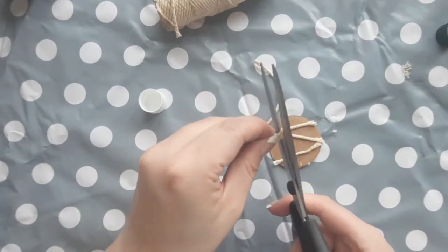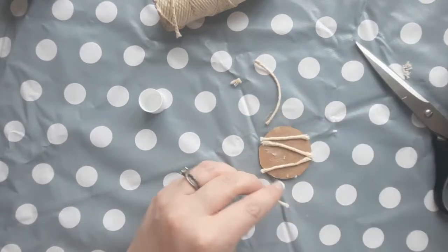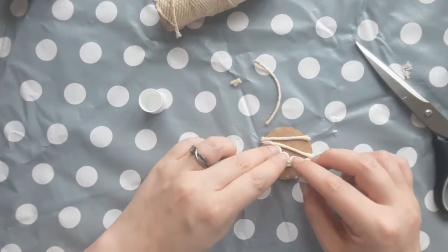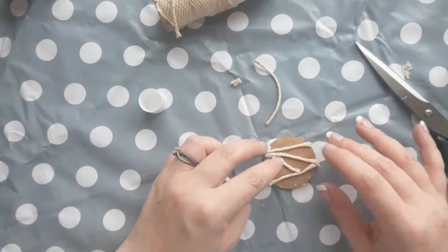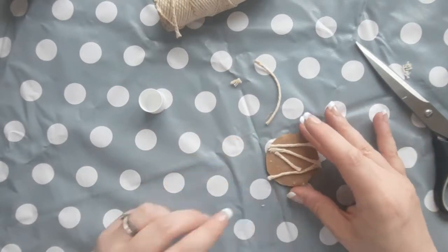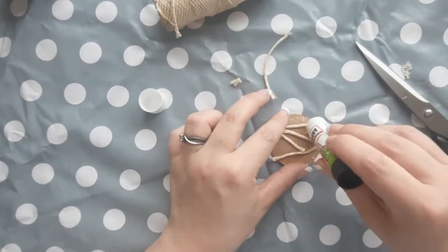I like to go for angular designs but you could also create the letter of your name or you could do a spiral — that's the only exception I'd say works well without angles. Remember to cut off any excess string around the edge and this will keep it nice and neat.